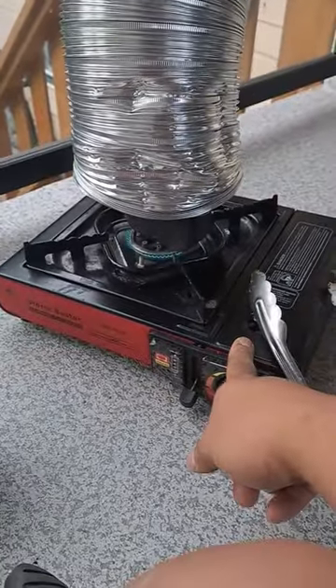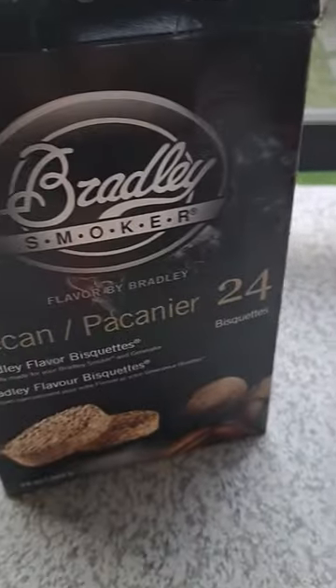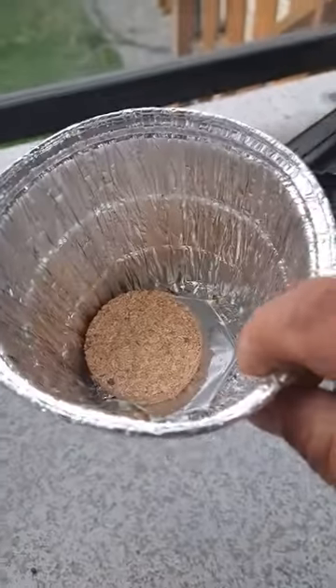In one minute, let's see if I can do this real fast. So for indirect heat, I got this burner right here. What I've been doing is using these biscuits — I'm using a pecan and a maple — and I'm putting them in this little container right here.